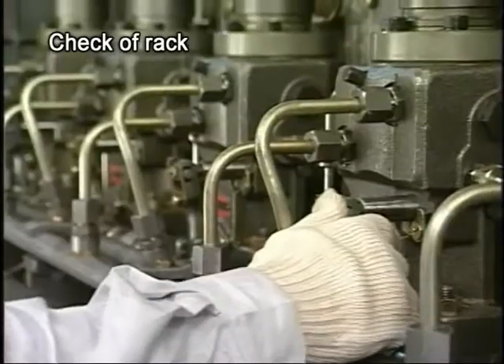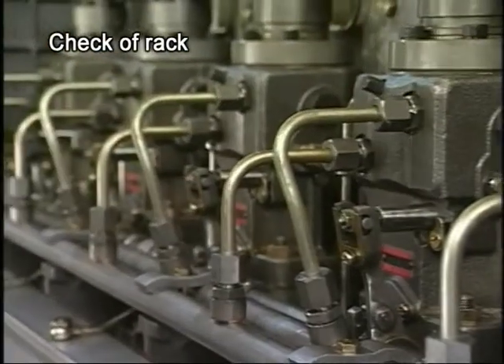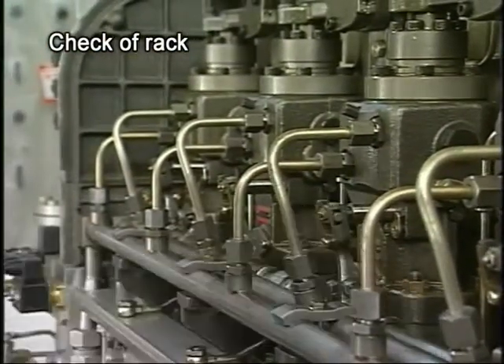First, remove the pump cover to check the rack has not gotten stuck. Also, check the position to see if the graduation doesn't vary widely between cylinders.